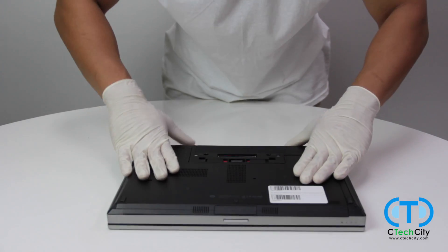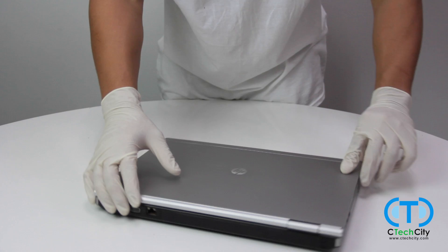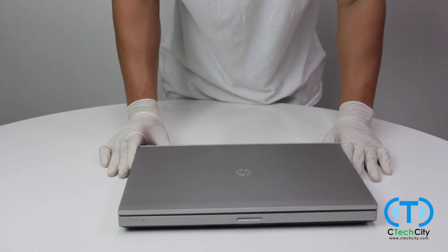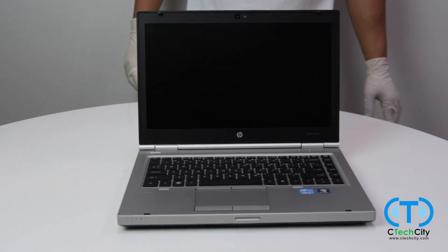Congratulations! Your HP laptop has a new hard drive, and now you are all set to go ahead and start installing your operating system. The team here at CTEK City thanks you for taking the time to watch our videos, and we hope that you learned something new today.